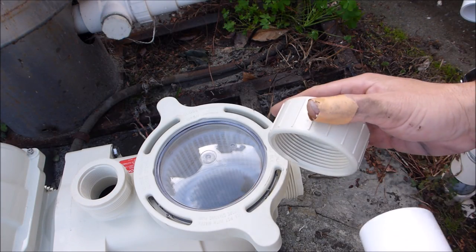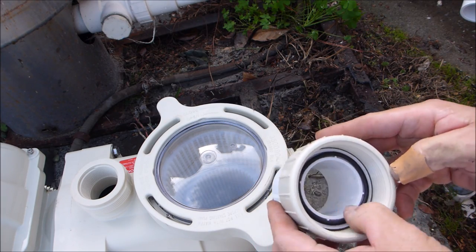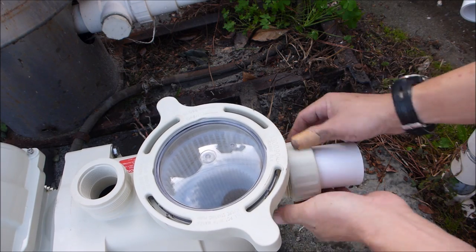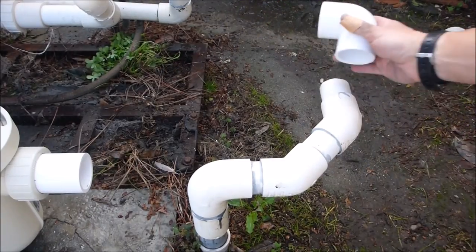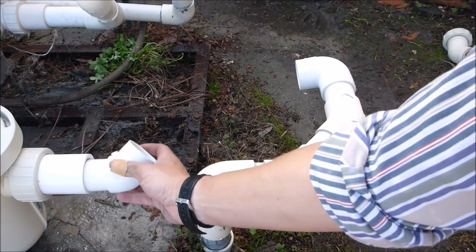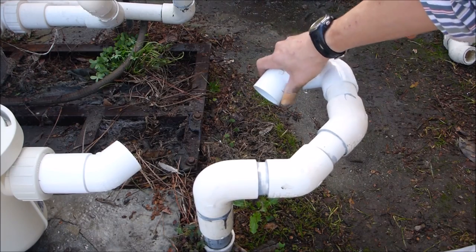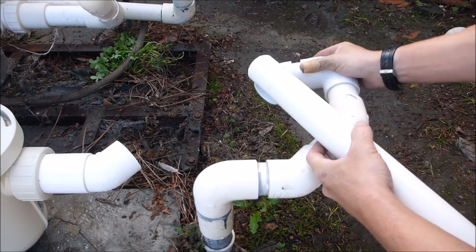I'm going to go ahead and thread the union on the front of the pump — it slides in like this. Make sure you have the O-ring in here. Go ahead and thread it on. I'm going to put an elbow here, then a 45 coming out of the front of the pump, and then another 45 to the elbow so that I can connect the pump to this pipe together.